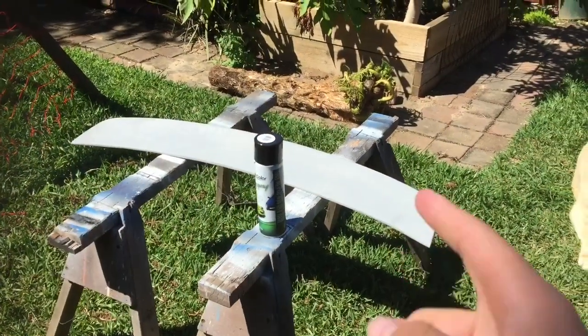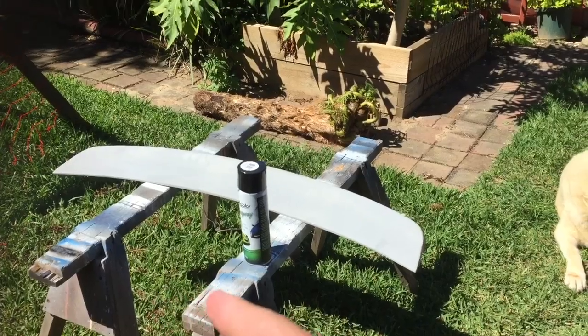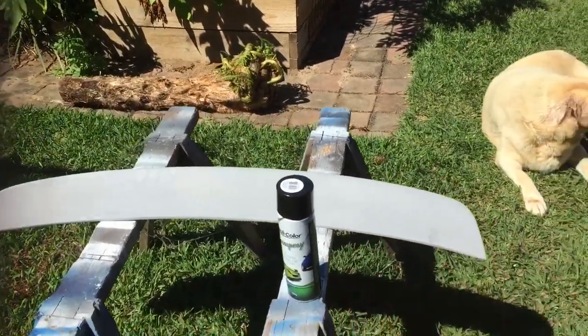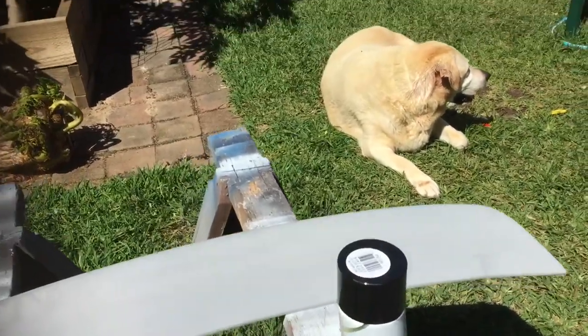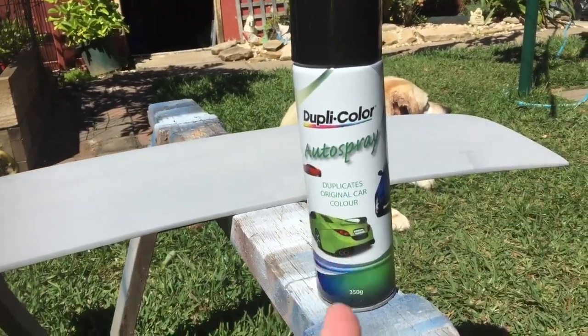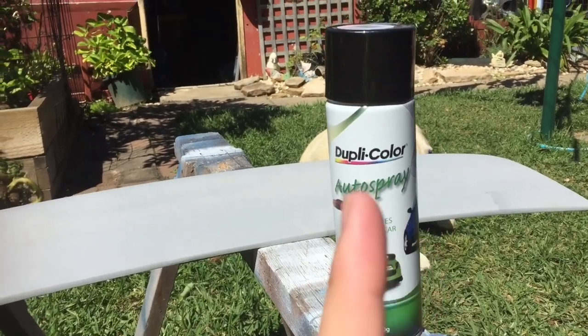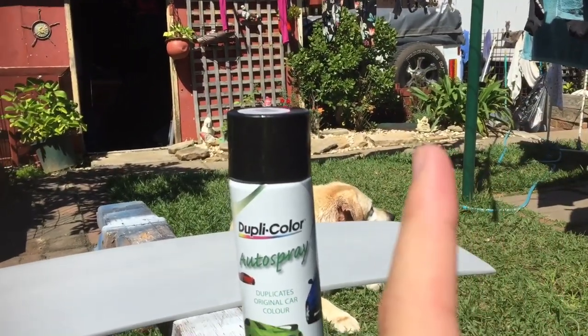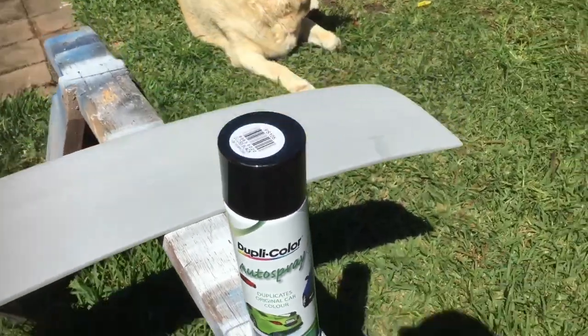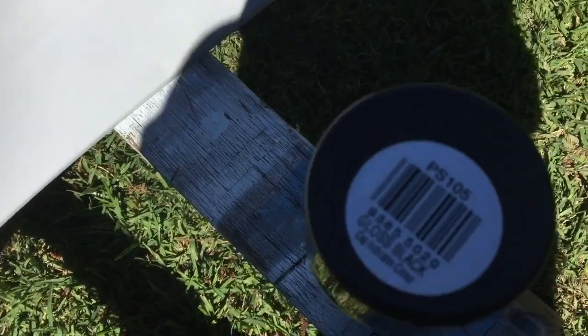So here we have the lip which comes primed already — I got that for about 180 to 90 bucks. Then we've got this spray from Super Cheap Auto. I use this one a lot. This is a bigger one; I normally get the smaller one, but for the impulse blue you can match whatever car color you want. This one is just gloss black.